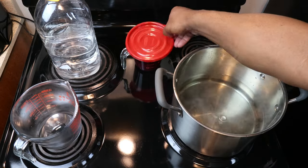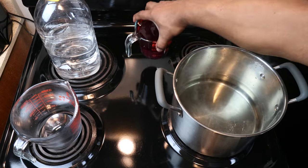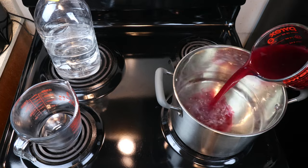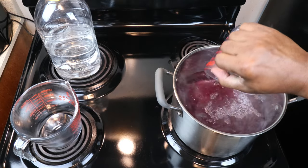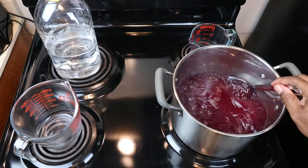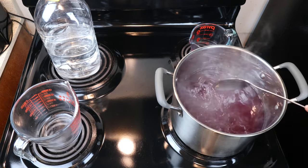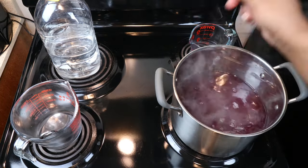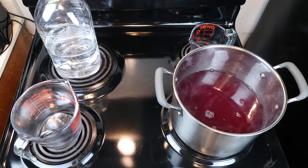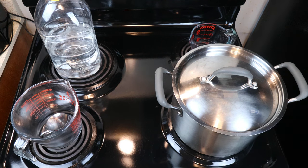We can now go ahead and add in our juice and give that a little stir. We don't need the heat anymore, we can turn that off, put our cover back on, and wait for that to come down to room temperature.